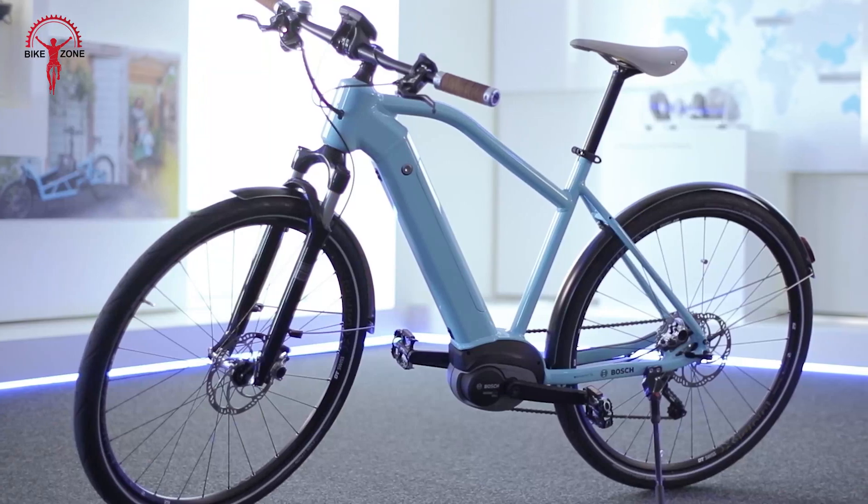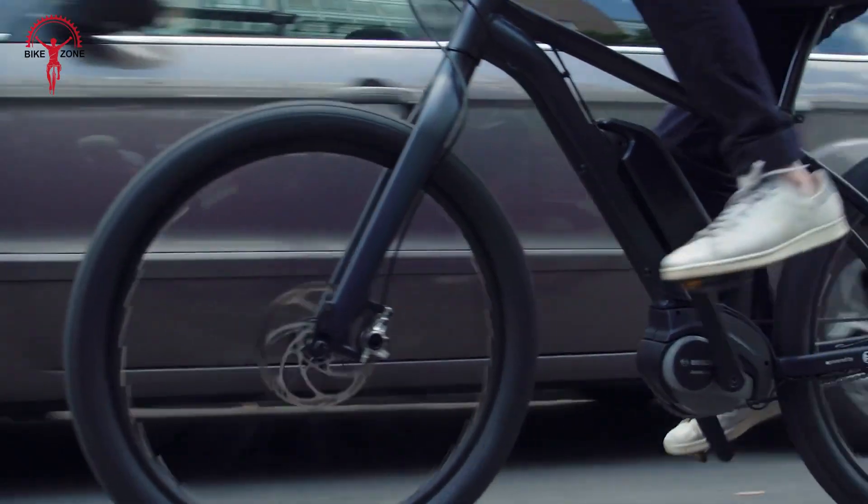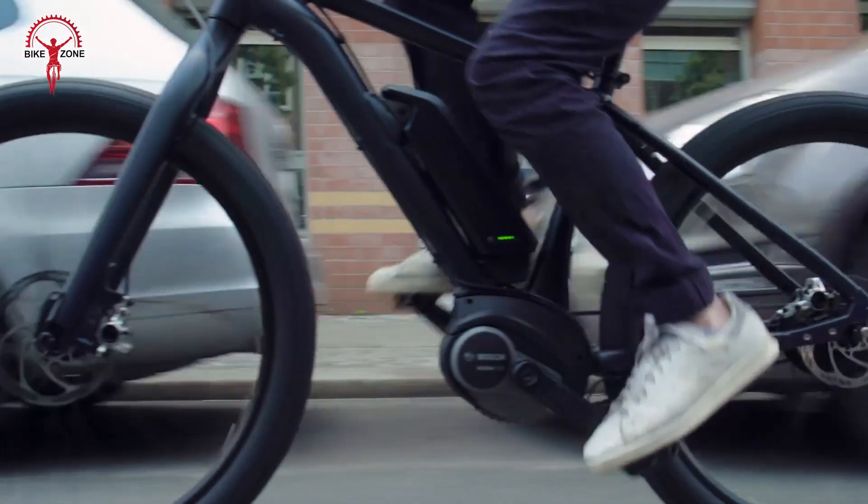The Active Line Plus, while not as powerful, likely still provides a welcome assist, particularly for maintaining a steady pace on long rides.